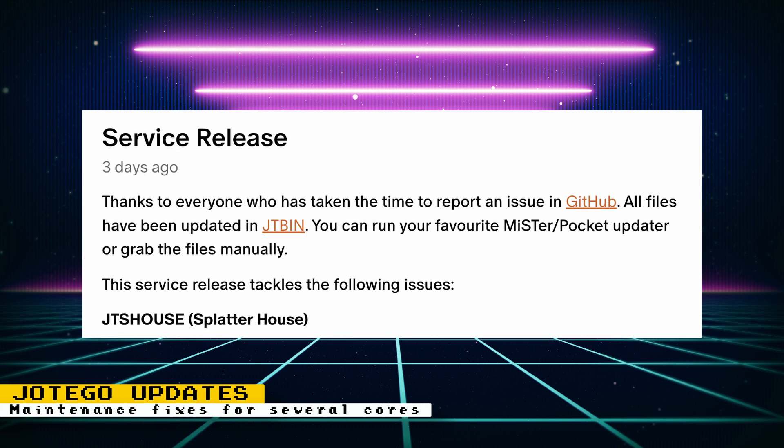Developer Jotego always makes sure to maintain older cores by fixing issues and adding new features, and he recently updated several cores with maintenance releases. The JTShouse core, which runs games using the Splatterhouse hardware, was updated to include replacing the old MCU with the new JT6301 cycle-accurate core. This new core offers some accuracy fixes, and PAWS support was also added to the core.